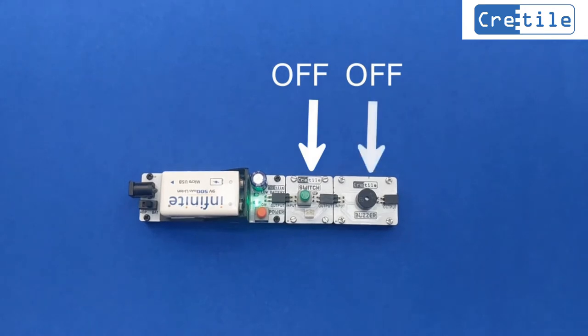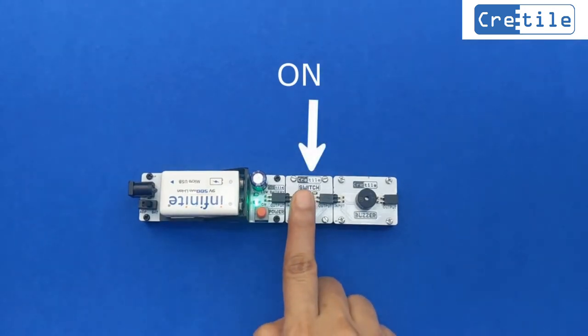Now put the switch in the ON position. Then the buzzer switches ON.